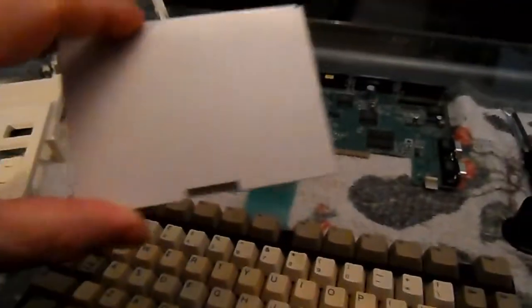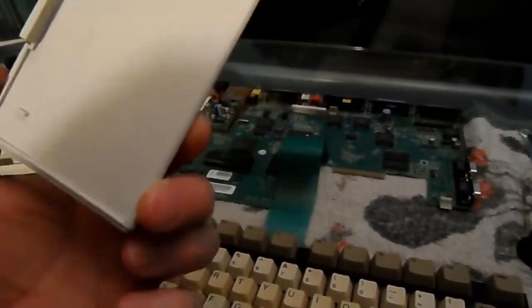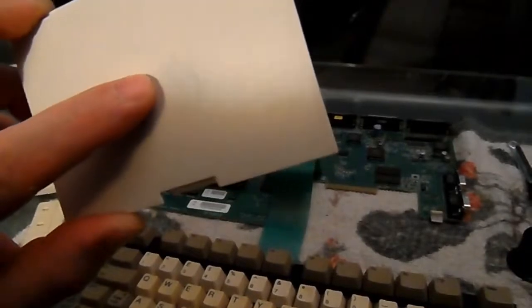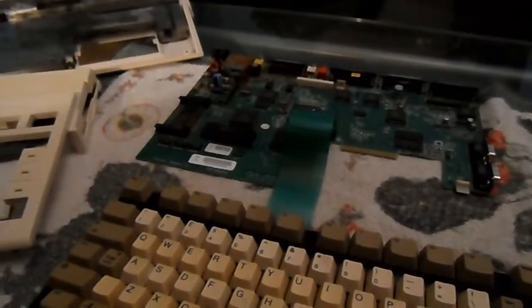I've cleaned up the trap door as well — it was manky. There are some scratches in the base of it but nothing too noticeable, and it's on the base so I'm not too bothered. That's done.